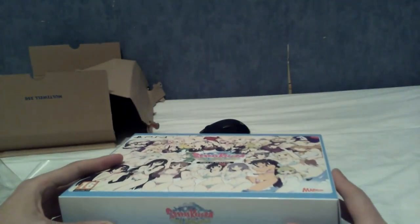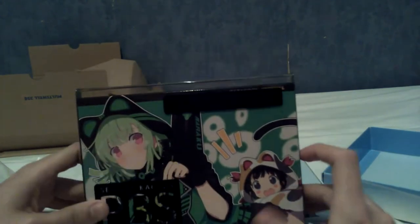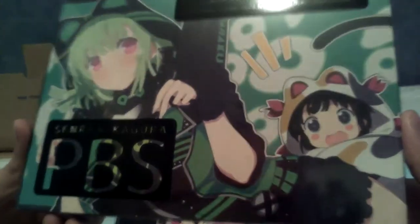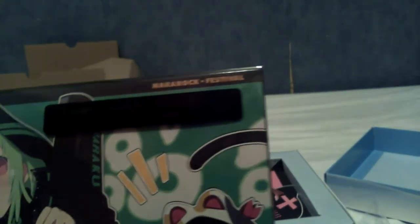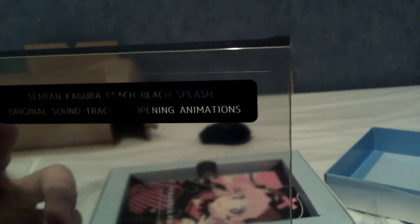And let us lift the lid, which is coming off very slowly because I do not want to damage this. Nothing on the reverse. I really hope I can put this all on YouTube. I don't think there's anything particularly lewd in this, really — just lots of anime girls. PBS, which I believe is an American TV show. Senran Kagura, Peach Beach Splash. Original soundtrack, tracks and opening animations. So this is the DVD and CD case.